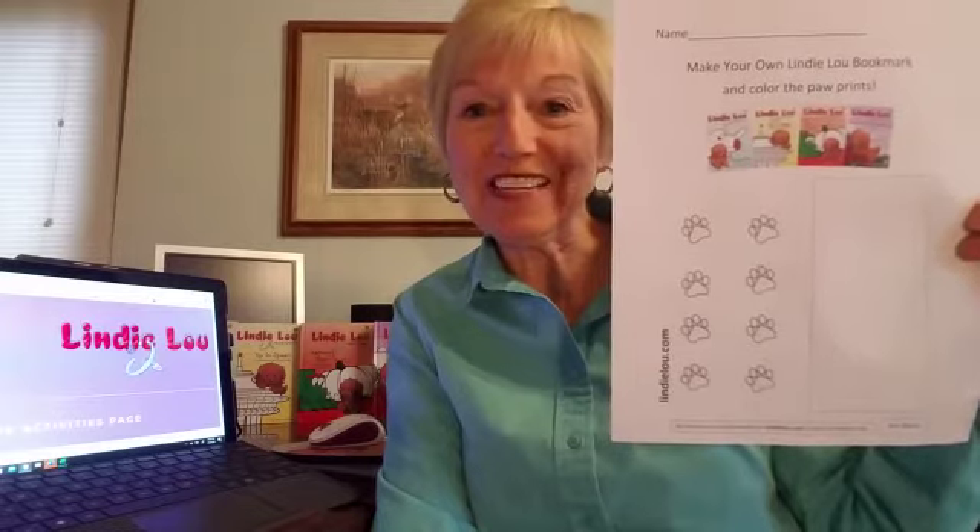We hope you enjoyed this activity — Make Your Own Lindy Lou Bookmark. We'll be right back! Thank you.